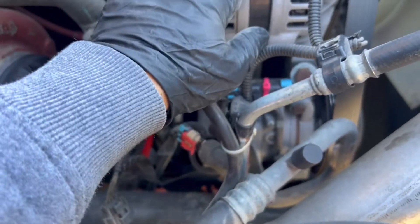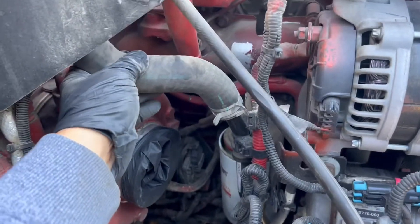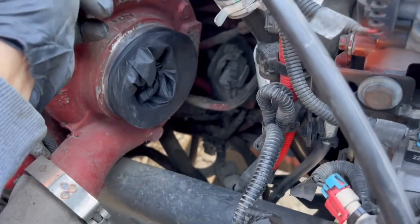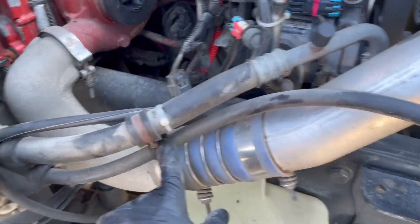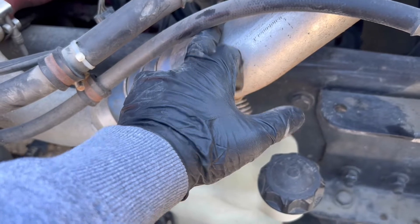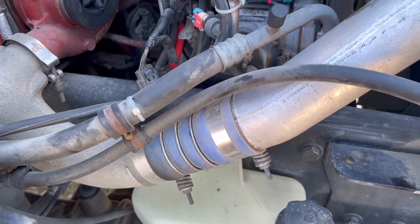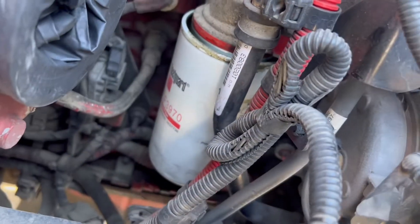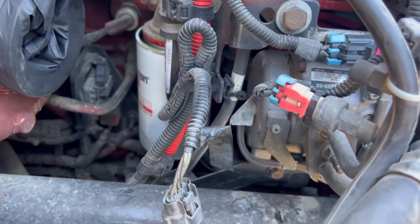Looking at what's gonna be next - probably have to remove the alternator and AC compressor to get to the water line cooling line. With the AC compressor, I hope if we remove this mount and this mount I'll be able to push it over without losing any freon. Then we'll have to remove the oil filter, and behind the oil filter is where the oil cooler is located.